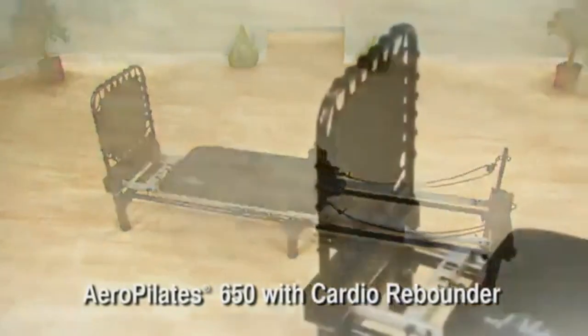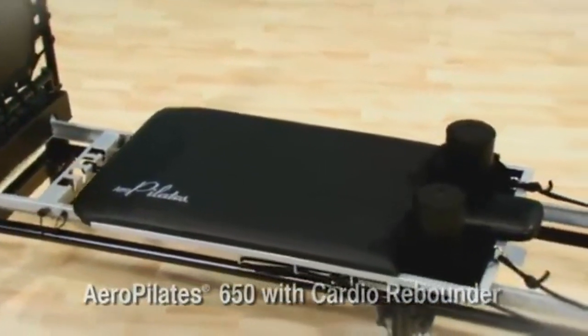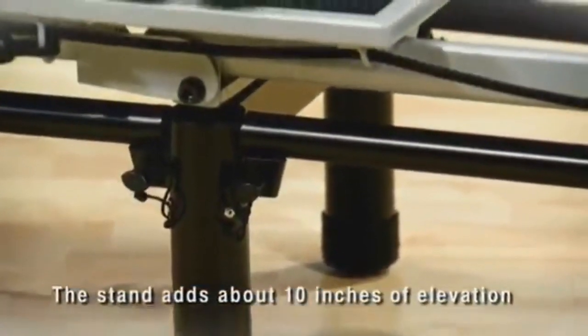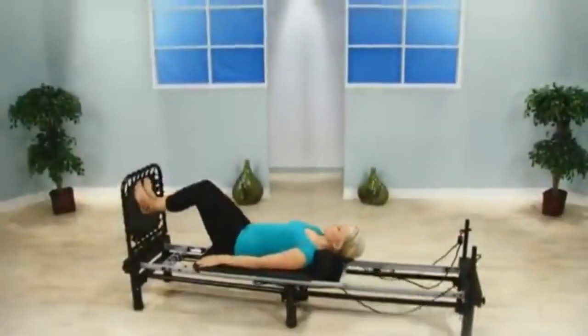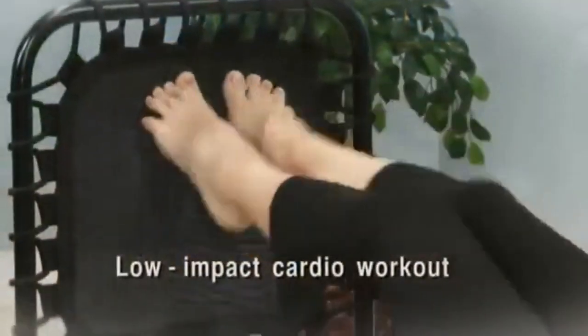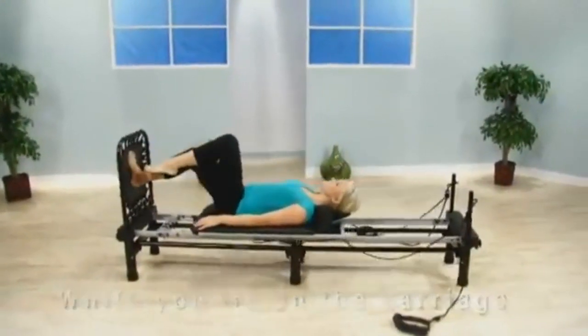The AeroPilates 650 with cardio rebounder has added features to make your workout more effective and more comfortable. The stand adds about 10 inches of elevation to allow for more advanced exercises and makes getting on and off your AeroPilates reformer easier.